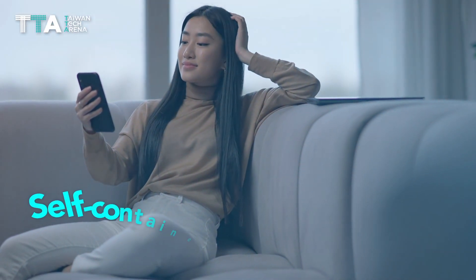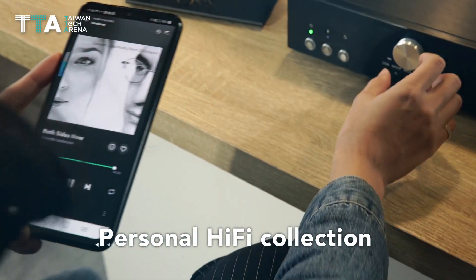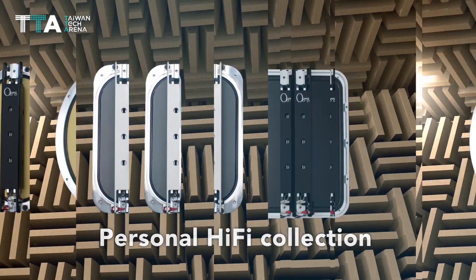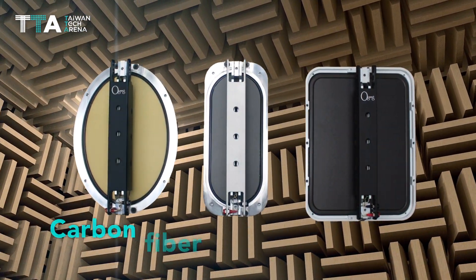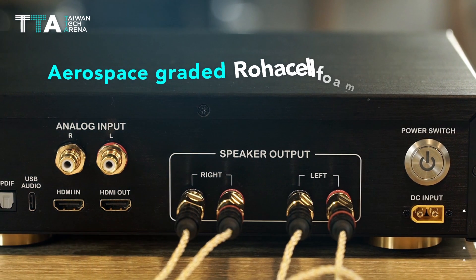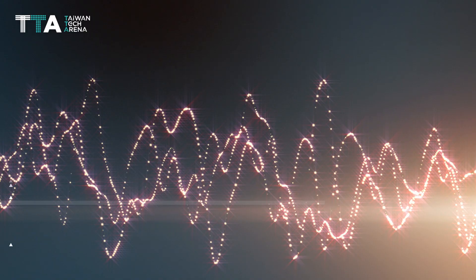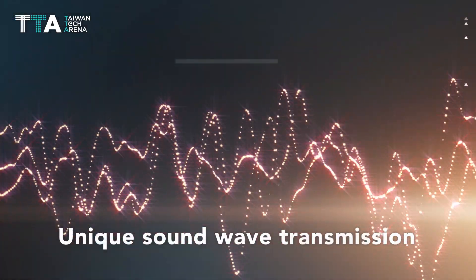O-Geek is a self-contained wireless stereo system that adds to a personal hi-fi collection. The technology is built around a carbon fiber composite sound panel, where aerospace-graded Rojasel foam core creates ultra-low mass carbon fiber that makes unique sound wave transmission possible.